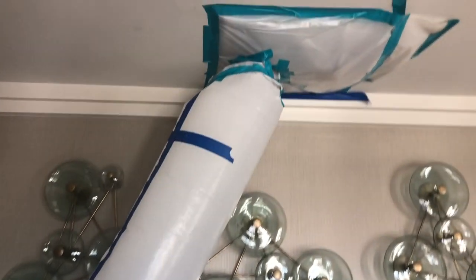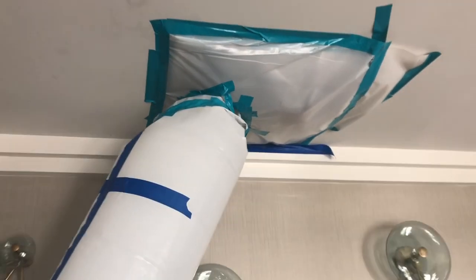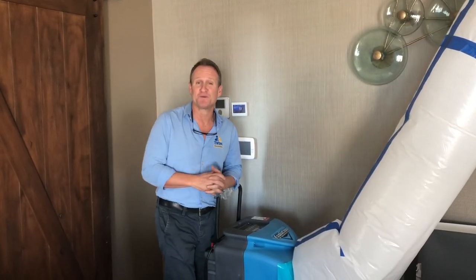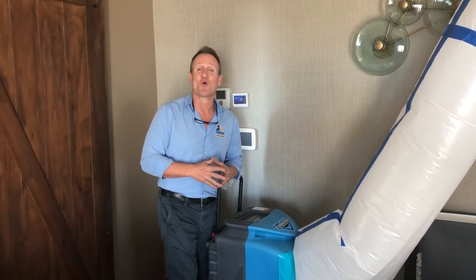Three days later, as you can see, we pumped heat inside the wet area and we're completely dry — that's another helpful tip. Hopefully this helped give you some tips and tricks when it comes to your rain leak detection.